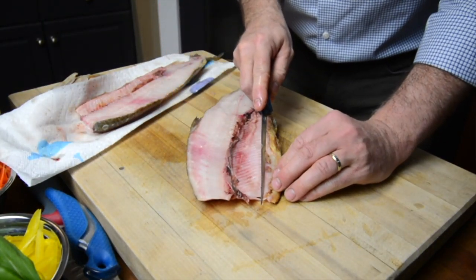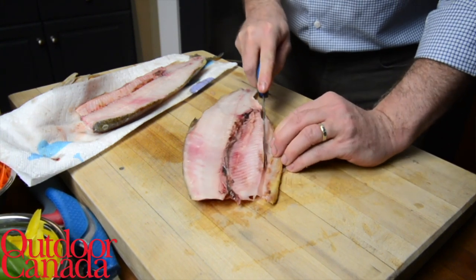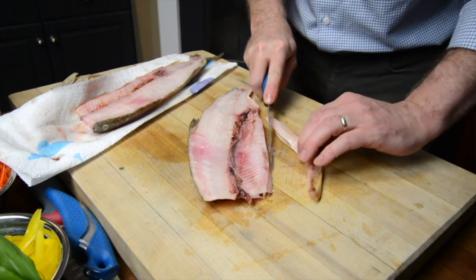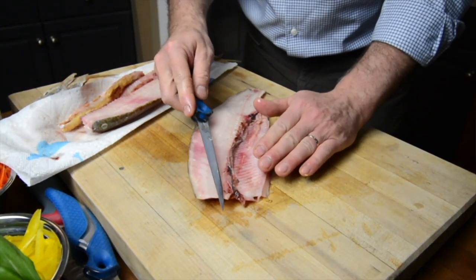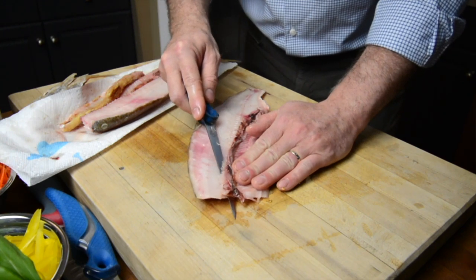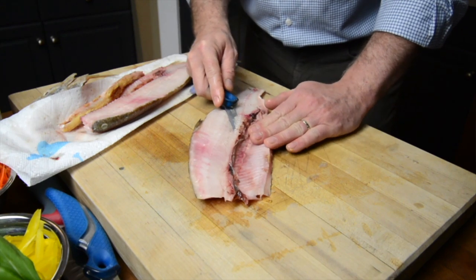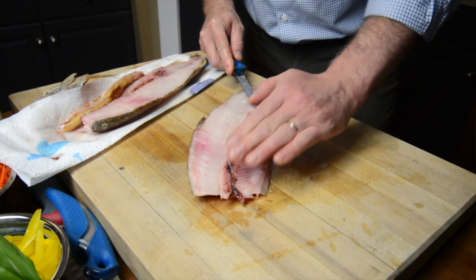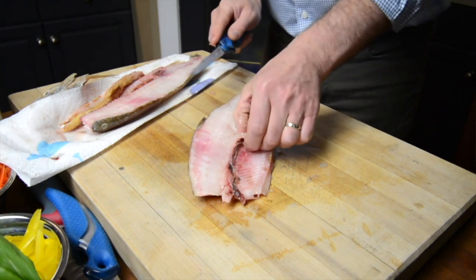What I'm going to do is take off the belly here. I always have the fish lined up with my body, so it's a lot easier. Now let's do the ribcage — you're going to put your tip of your knife underneath, and then just slowly bring it towards you.